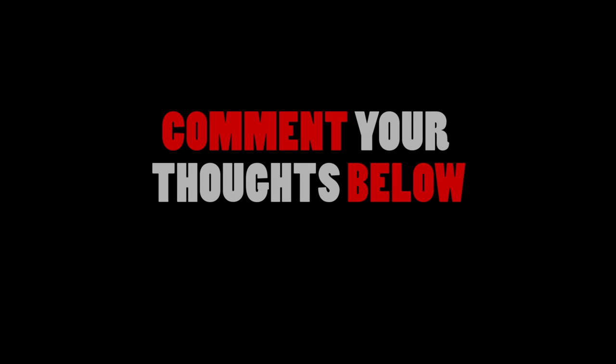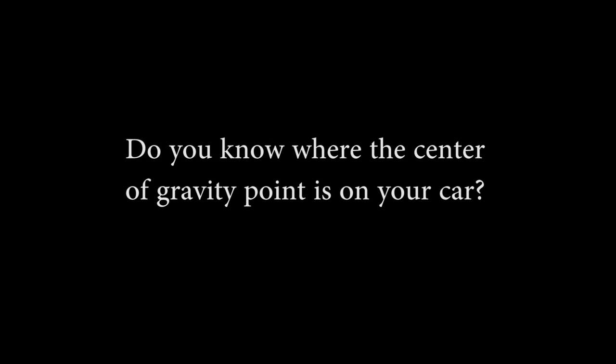I'm sure everybody has their own opinions, so please feel free to comment. One last question: do you know where the center of gravity point is on your car?